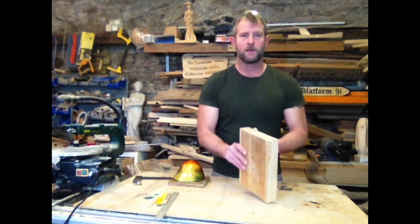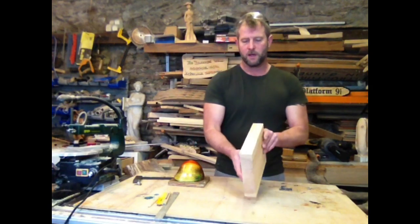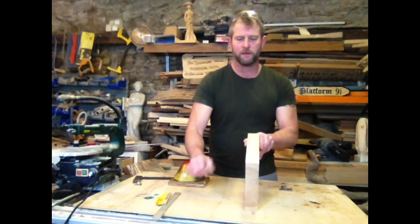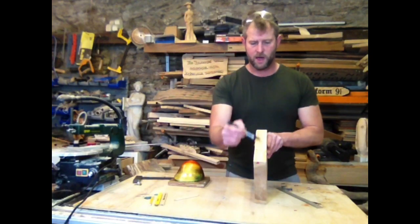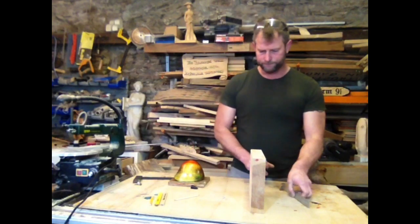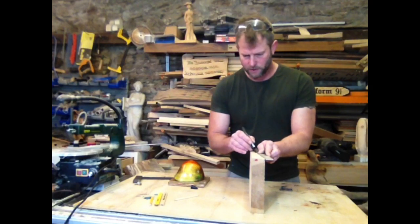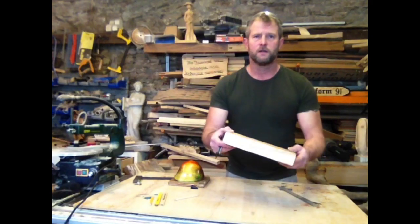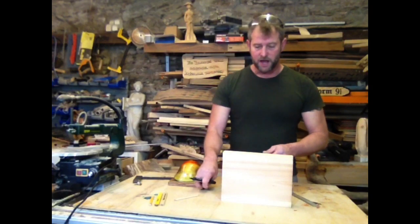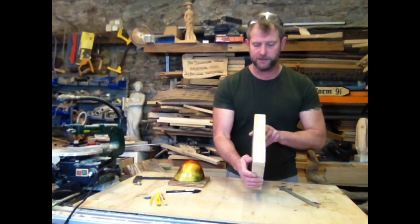Alright, step one. Get a piece of wood that's going to fit whatever you're going to do. Next thing is going to be make a section. I'm going to measure from corner to corner and make two edges. I'm going to use a marker so it shows up on the video. I'm not measuring this really, I'm just going for it. So there we have our wedge. Now the tricky bit is cutting that along there. My table saw is not big enough to cut this so I did it by hand.